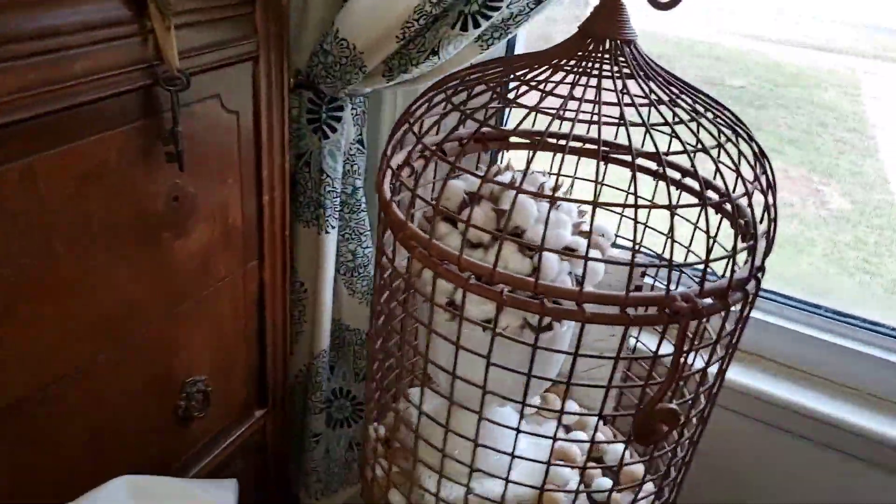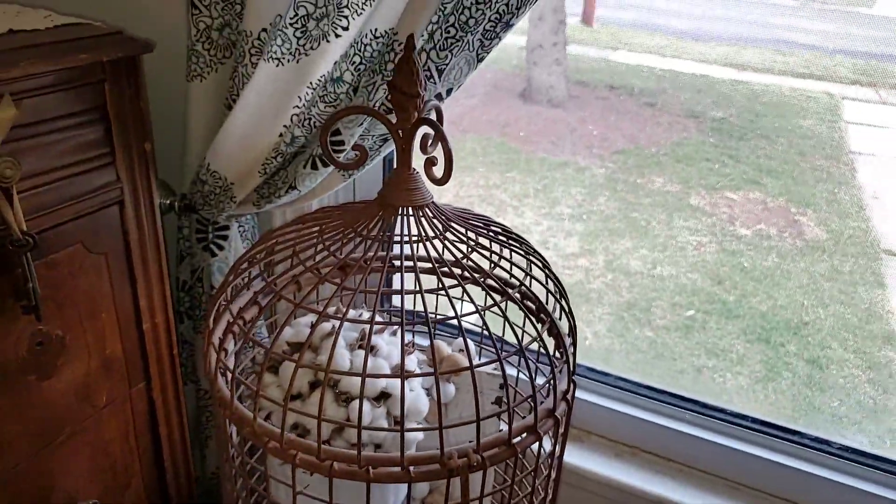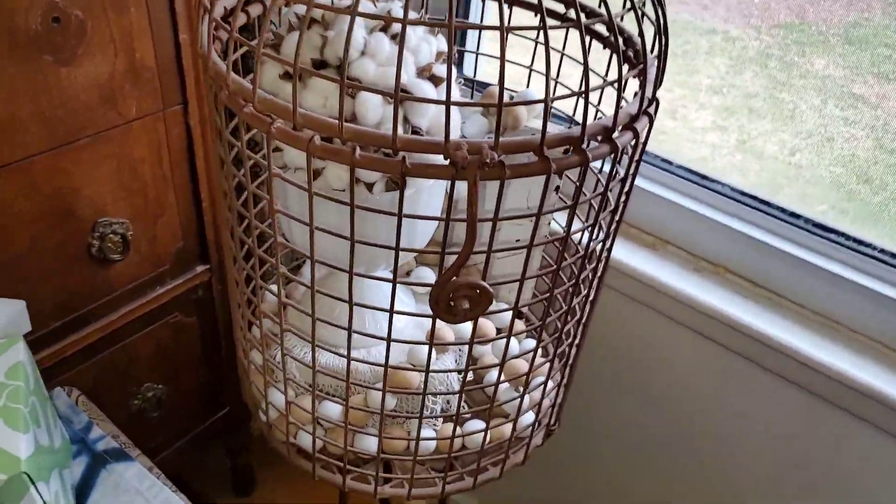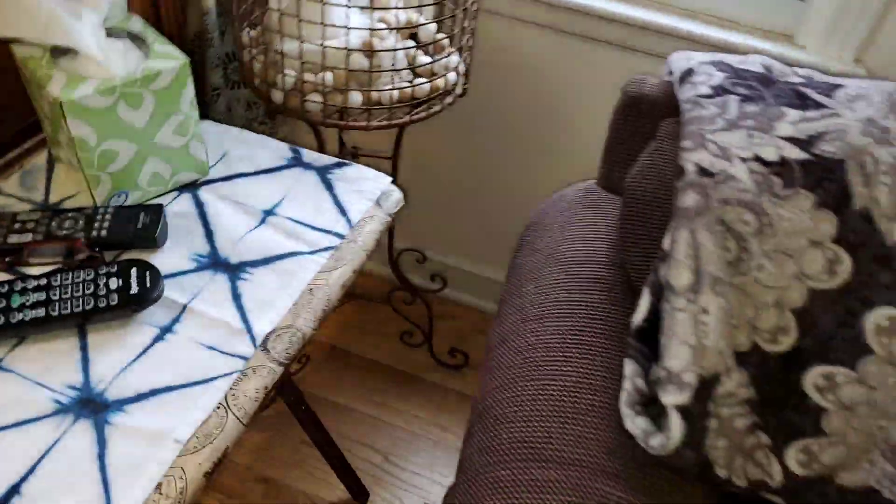My awesome $10 birdcage find at a rummage sale was probably the best buy I've ever gotten at a rummage sale. There's that and my chair.